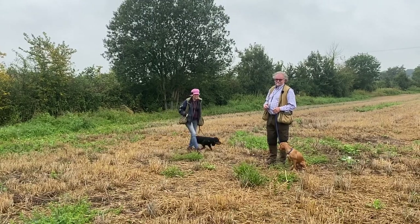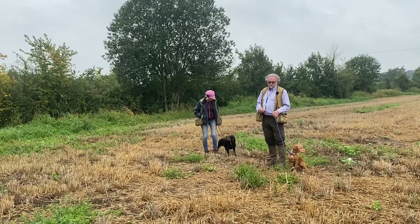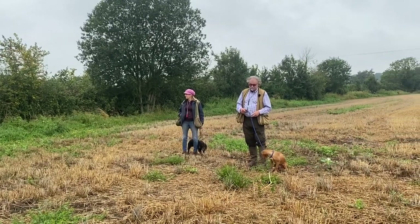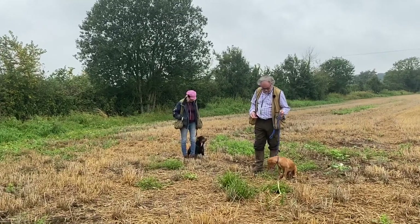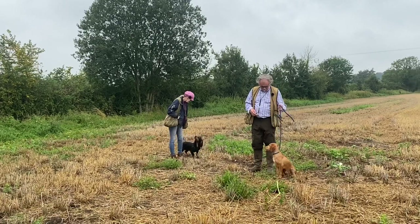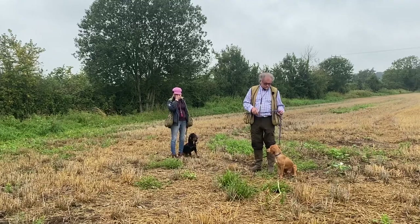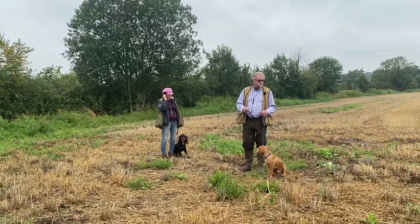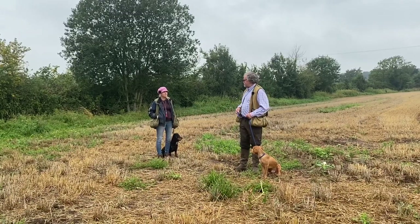All right, as you can see we're with the same little puppy today. This is just a memory video for me to be honest, because he's such a nice little puppy. Andy's got the same dog. What we're going to do today is run through the basics again and let him see everything. He's never been in a stubble field — this field was cut last night — so we're going to start doing bits and pieces in a different type of environment.